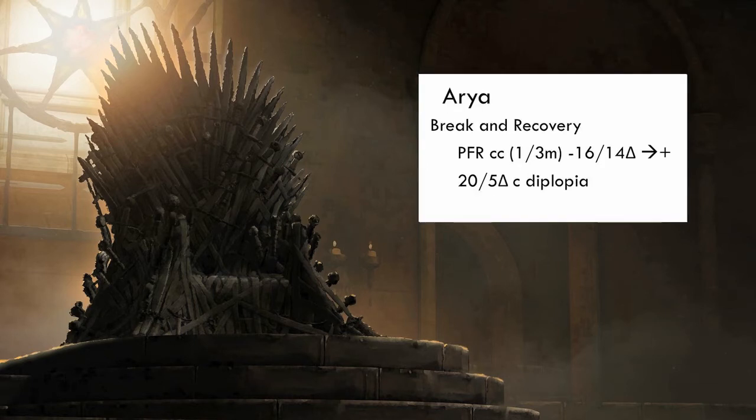Aria's prism fusion range was recorded as minus 16 prism diopters, which was her break point when the base was positioned in, over 14 prism diopters, which was her recovery point, plus 20 prism diopters for her break point when assessing her convergence amplitude, over plus 5 prism diopters representing her recovery point when the prism was base out. At break, she experienced diplopia. Comparing to average values, her divergence break and recovery falls within the average range. However, her convergence values are low — especially her recovery point, which recovers 15 prism diopters later after break point — indicating that Aria most likely has convergence insufficiency, as she is clearly having trouble controlling her deviation with accompanying symptoms.